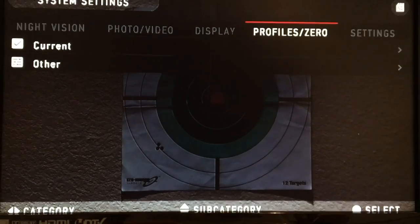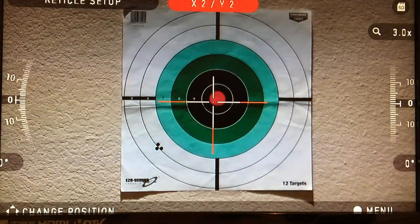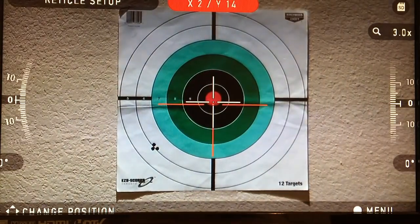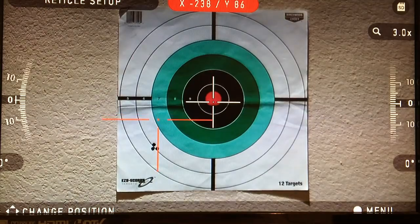To zero, you go into the menu to Profile and Zeros, then go to your current profile and hit Zero Reticle, or you can create a new one. Just to show you: if I wanted to zero it, you can see on the bottom left of the target I have what would be a three-shot group. All you would do is hold the reticle on the bullseye and it is as simple as just moving a cursor, so as long as the rifle is nice and steady. It's just rested on the countertop — that's where it happens to be pointing — so all you would want to do...